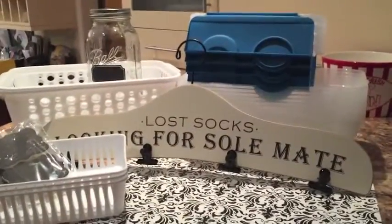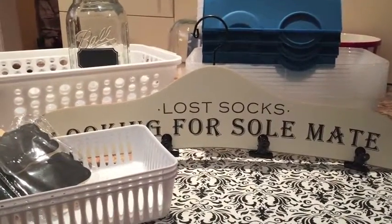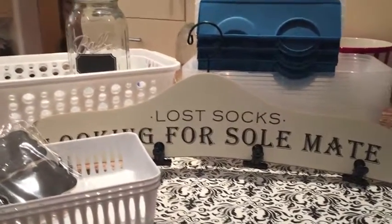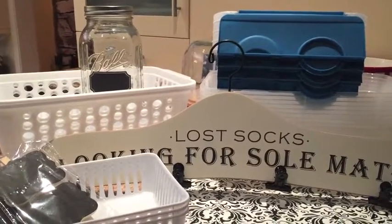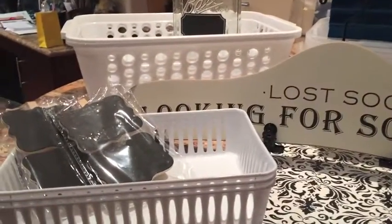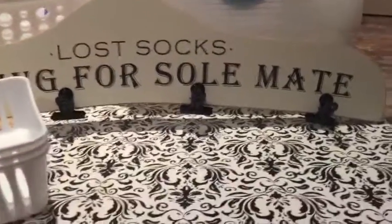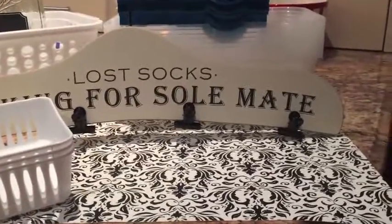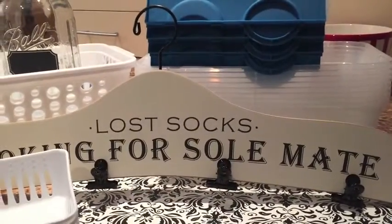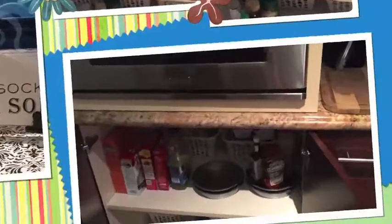Now for the fun part — I got to go shopping! I went to all of my favorite stores. I started at Dollar Tree and found these great plastic bins for organization, a dollar each. I found these huge mason jars at Michael's for five bucks — I'm going to use them to organize my pastas. I found really cute chalk labels to label all of my bins, a black and white patterned placemat to line the shelves, and a cute little sign at Big Lots to decorate the laundry room area.